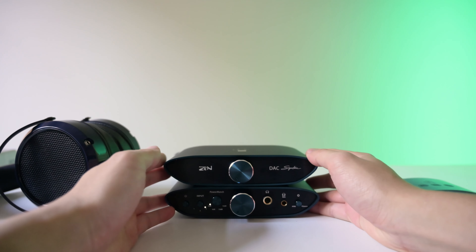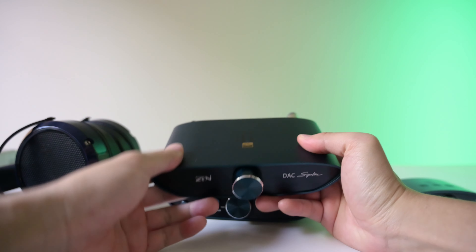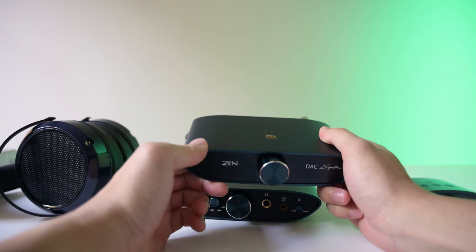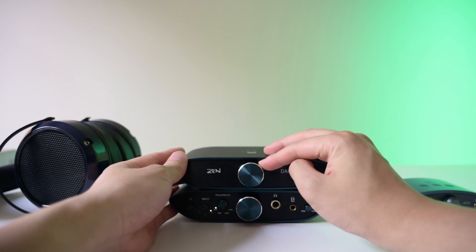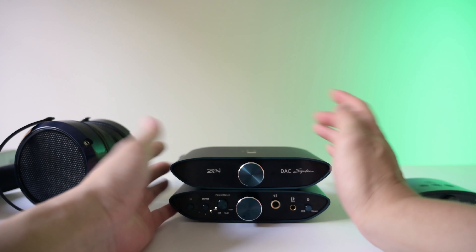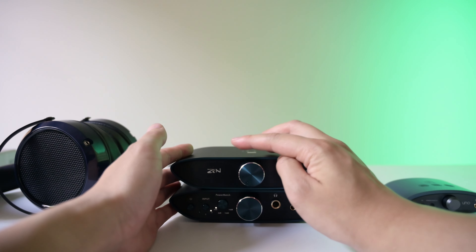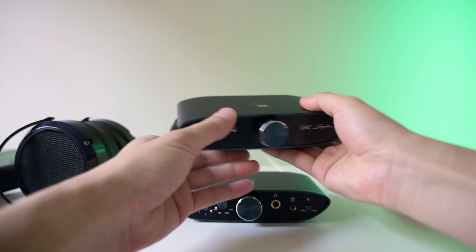Let's get into the nitty gritty detail. So we have the stack in front of us — the DAC on top and the amp below. The first thing is the all metal build quality. If you just look at this, it is kind of like a MacBook to me. Honestly, it's built really well, it's solid. I really like it, especially the blue color. The DAC is very simple — you basically have one knob. This can be used in fixed or variable mode, so you can basically control the volume using the DAC if you wish, or you could just leave it to the amplifier.